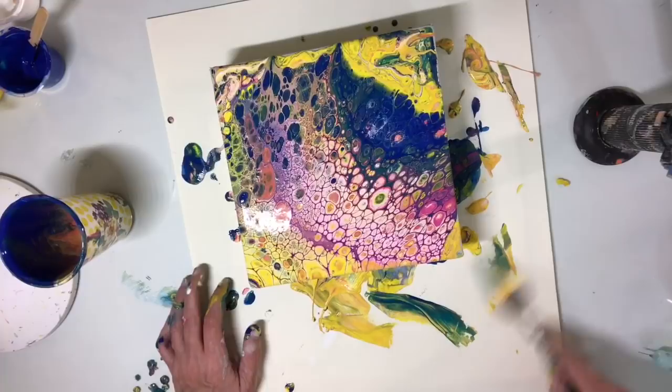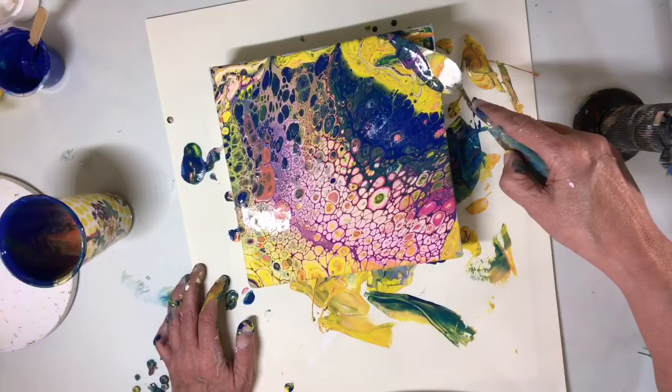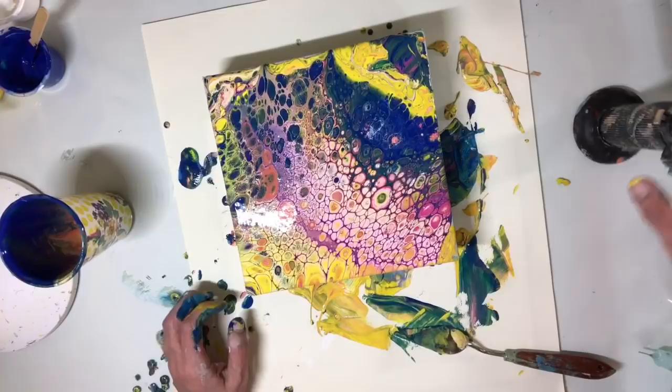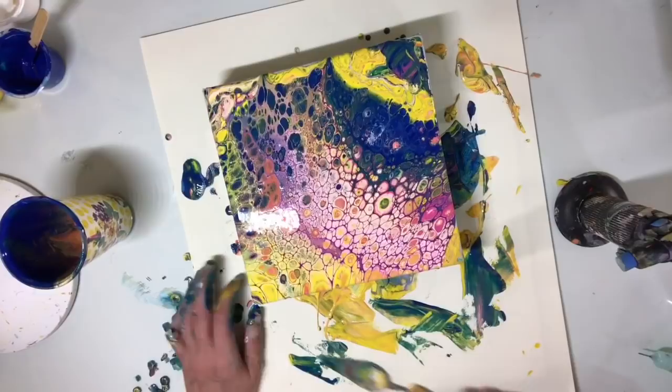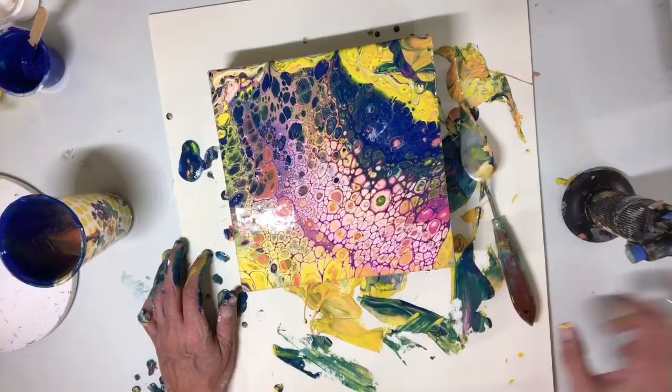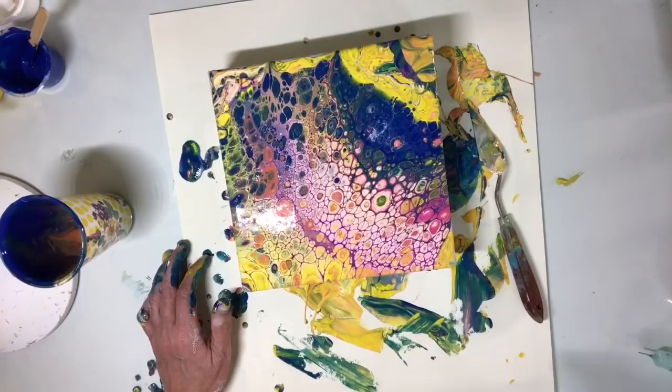Maybe this would create some cells — now if I move it... that corner is going to bug me. You should see these sides.